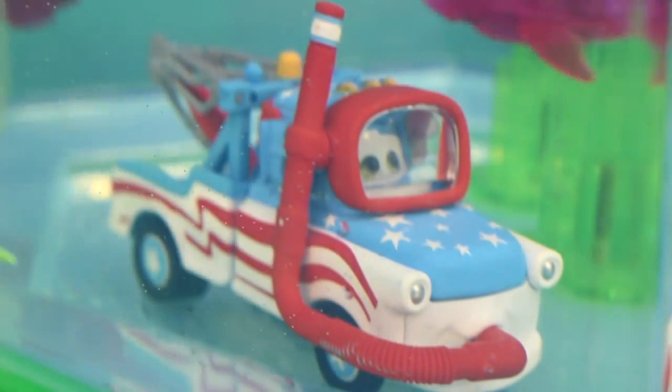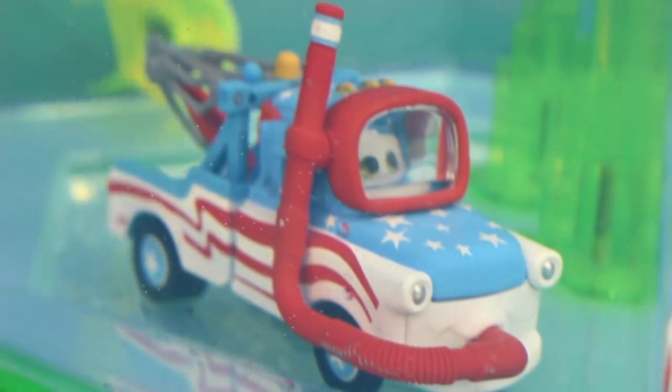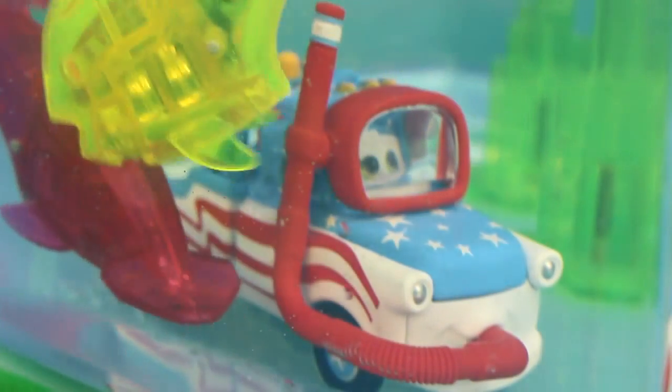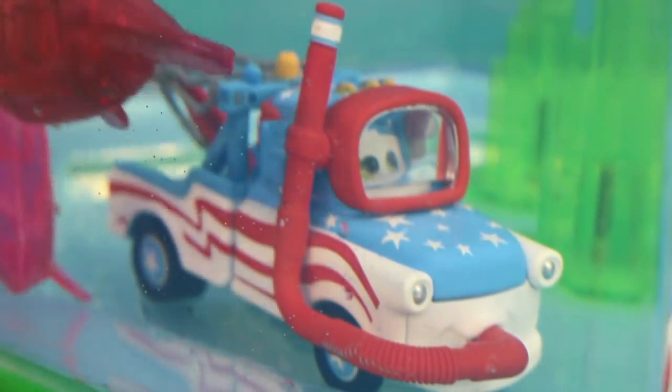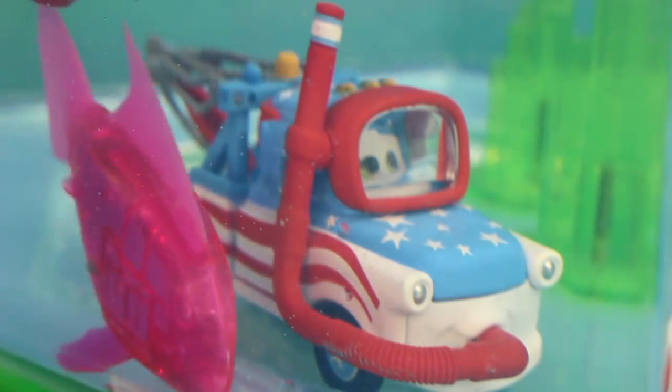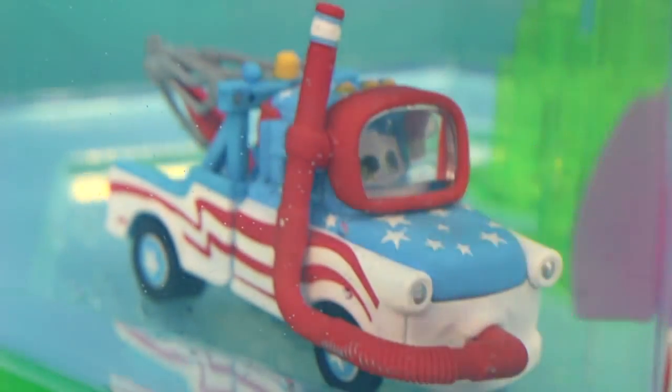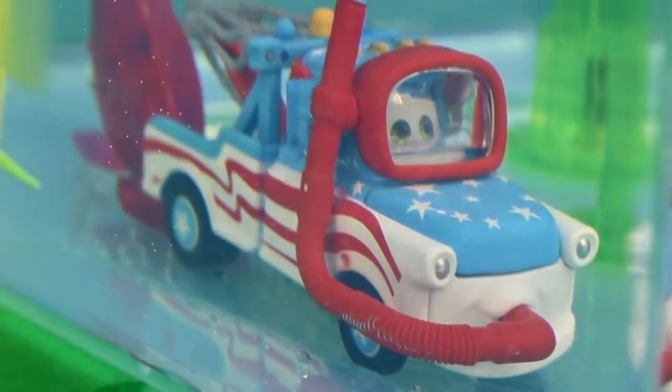This is amazing! Look at all the fish. Whoa, a hammerhead! Uh-oh, what's that I see? Whoa, a shark. It's got me!